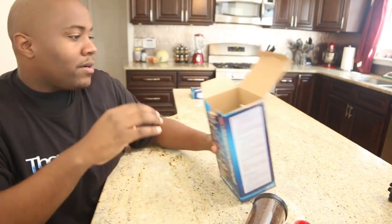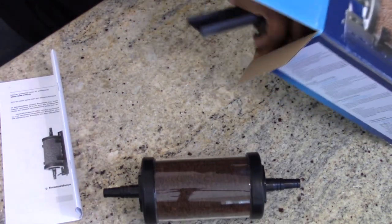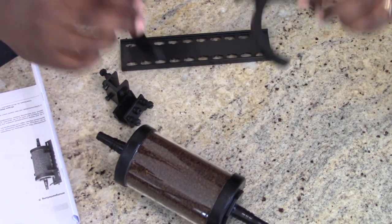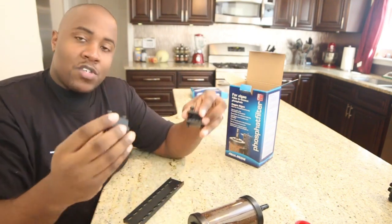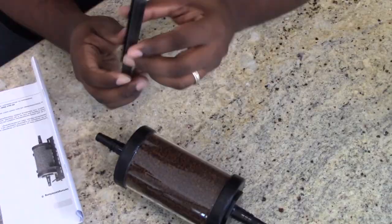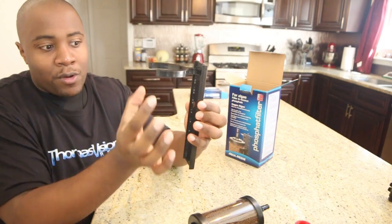It does come with instructions in a few different languages, and it comes with all the different pieces to hang it up. You have brackets to hold the top and bottom of the reactor or filter, and then pieces that attach it to the aquarium. You can position it at different levels so the reactor or filter sits right in place.